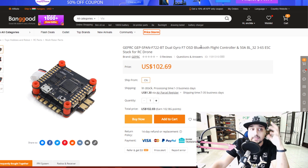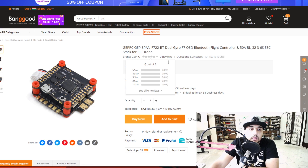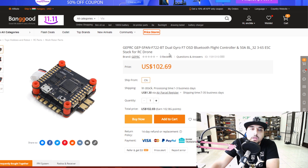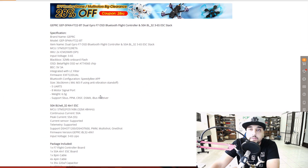First on the list is this GepRC stack. I still haven't received any of their stacks but this one I'm planning on picking up because it looks pretty interesting. I don't like the overall execution but the features seem pretty great for $100. What's unique about it: it has Bluetooth, it's an F722 - the baby F7 with less memory - and it's rocking two ICM gyros. It's a dual gyro with sensor fusion, so it takes from both gyros. If you want sensor fusion, this has it.